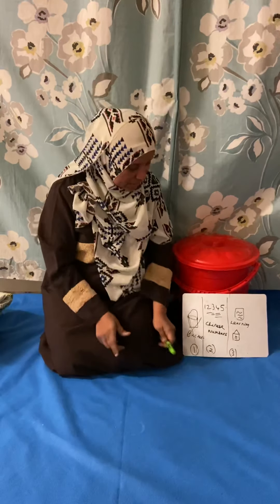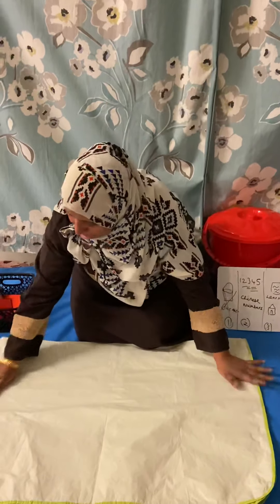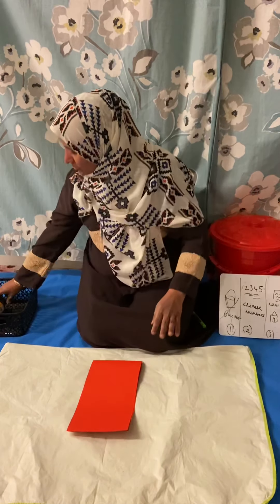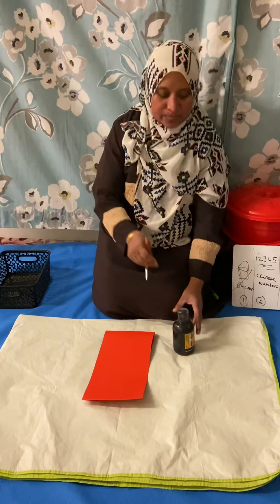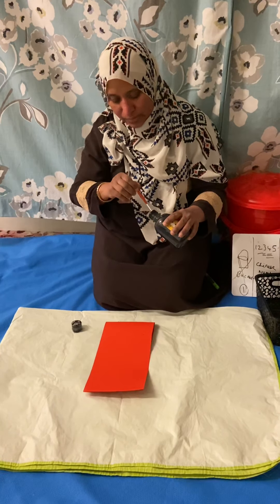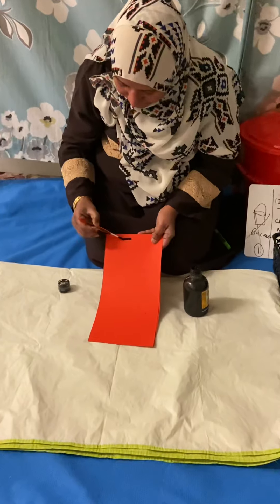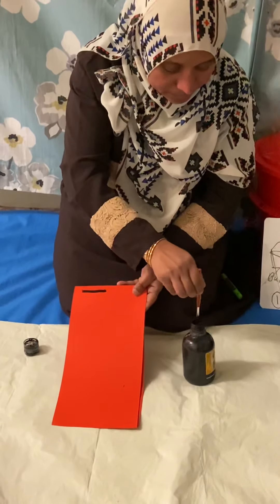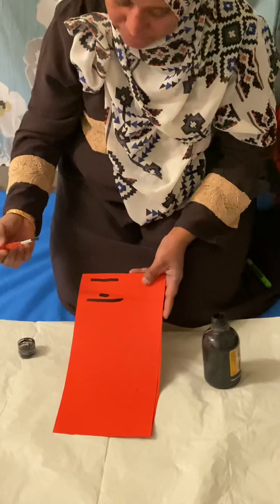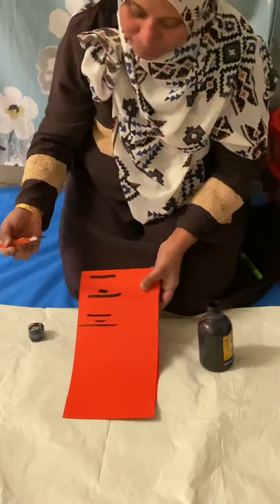Now, writing Chinese numbers. Red card, black paint. I'm going to write Chinese numbers. 一 (Yī) — this is number one. 二 (Èr) — this is number two. 三 (Sān) — this is number three.